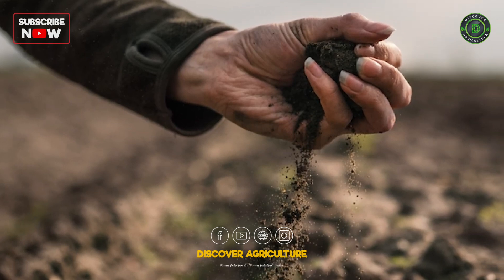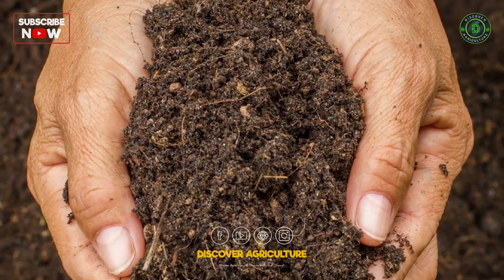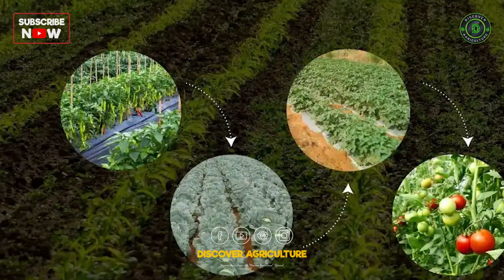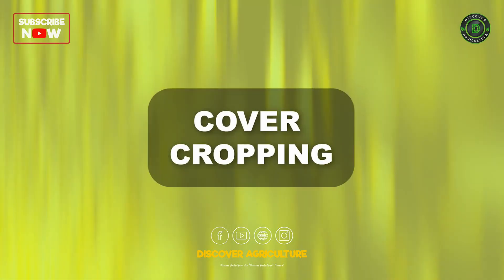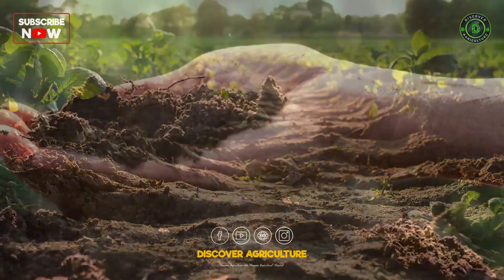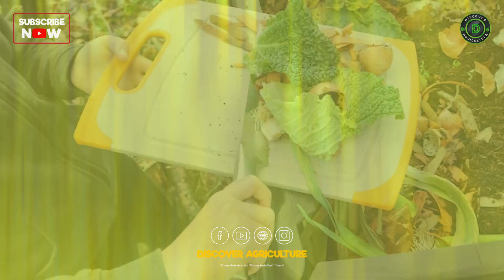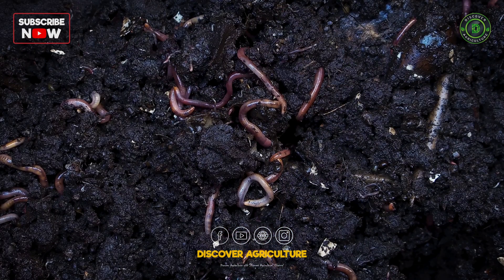Healthy soil is the foundation of sustainable agriculture. Practices to maintain and improve soil health include: Crop Rotation — growing different crops in succession on the same land to improve soil structure and fertility; Cover Cropping — planting cover crops like clover or rye during off-seasons to prevent soil erosion and suppress weeds; and Composting — adding organic matter back into the soil to improve its quality and fertility.